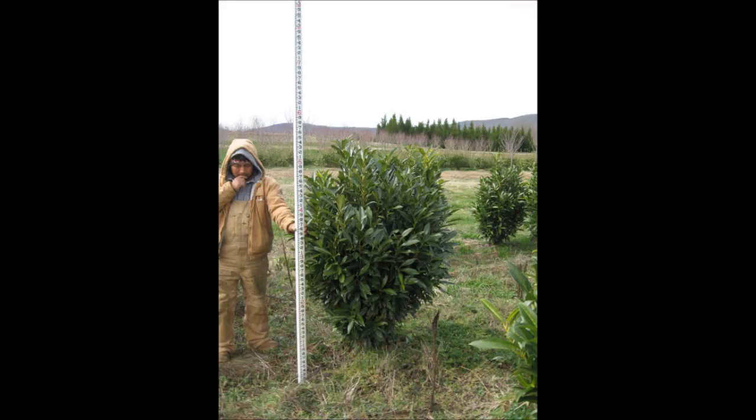It's available here at Highland Hill Farm on Route 313 in Fountainville, PA. We have them both potted and balled and burlap.